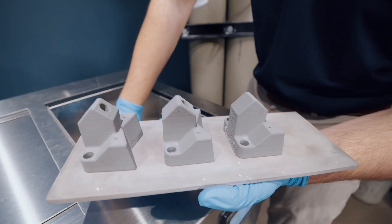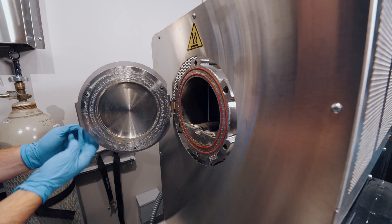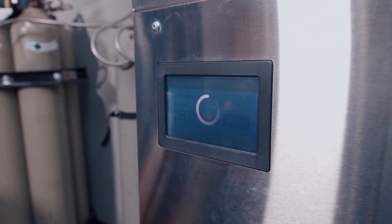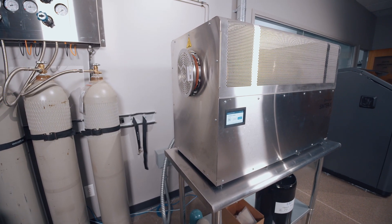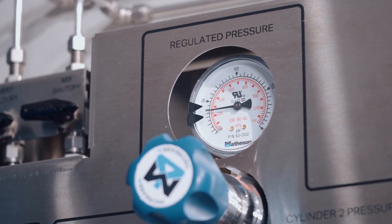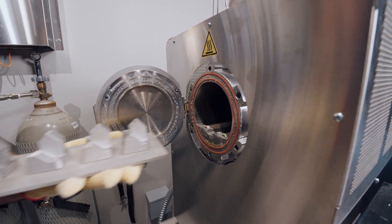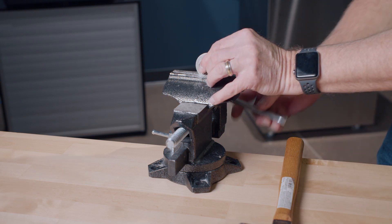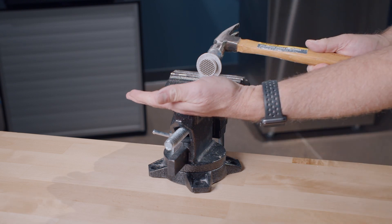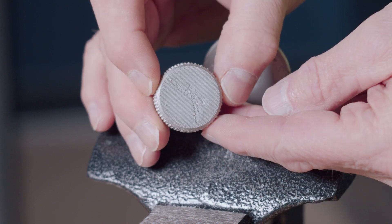To start a job, parts are loaded on the ceramic build plate before being placed into the oven. Using the onboard touchscreen, the desired material can be selected and then the job can begin. The sinter oven uses an electrical heating element as well as an inert gas environment to fuse part layers together. Once the cycle is complete, parts are ready for use or ready for further post-processing and support removal. Parts can be attached to a vise and then supports and bases can be removed by tapping them with a hammer. The ceramic release material allows this step to be done with basic hand tools very quickly.